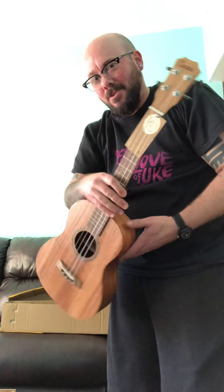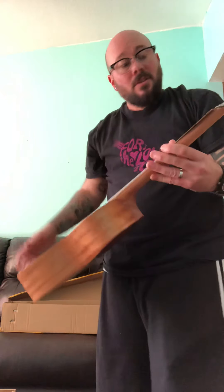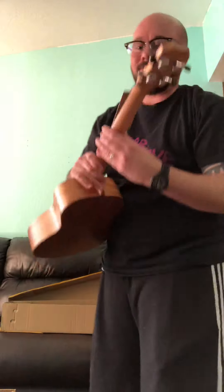Hello. There she is. And you do not need a tuner, because it has one built in. That's pretty cool.